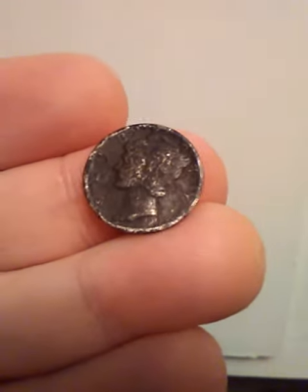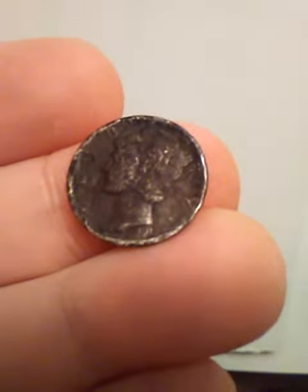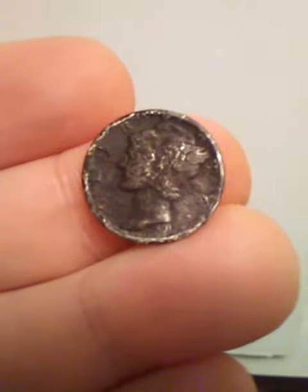I come to you today with a video. I found this in Coinstar yesterday. It is a Mercury Dime.